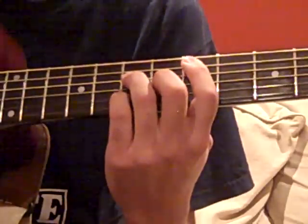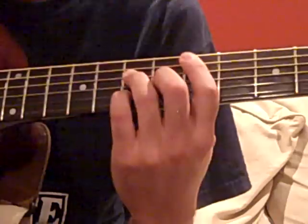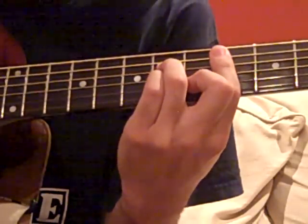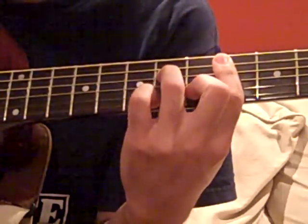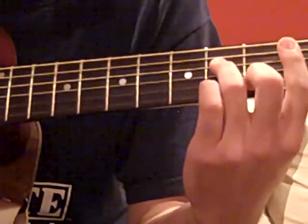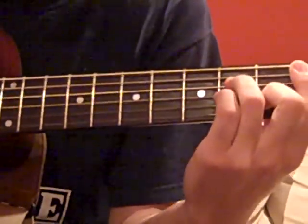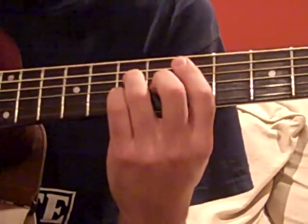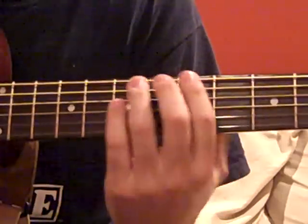D-major 7 is: 5, 7, 6, 7. C-sharp minor 7 is: 4, 6, 4, 5. Take that shape and move it down two frets to the B-minor 7. So that should pretty much take care of that.